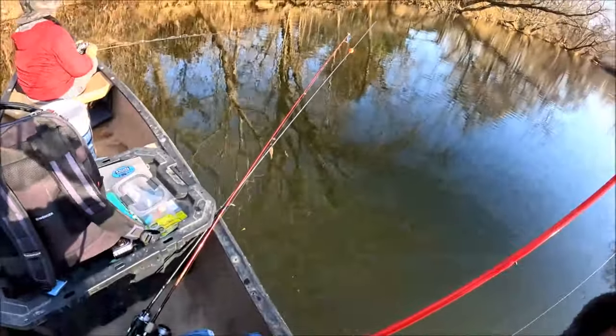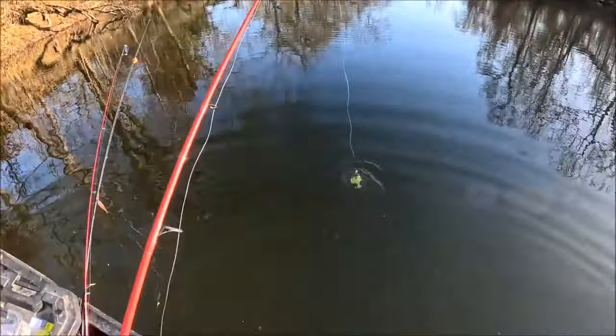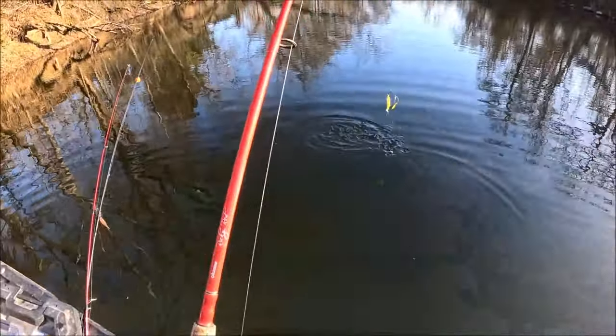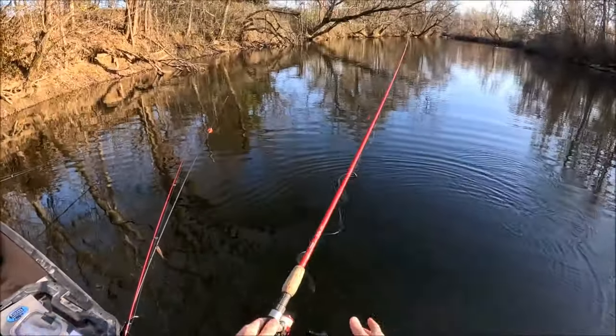Not a bad bass, guys — on the spinnerbait. As soon as my spinnerbait hit the water, I seen a bunch of minnows scatter, so I knew there was something back in there.